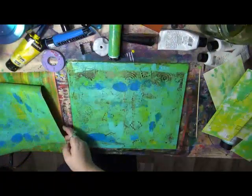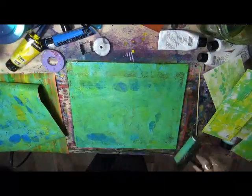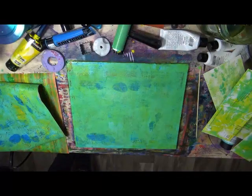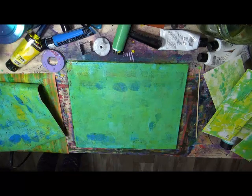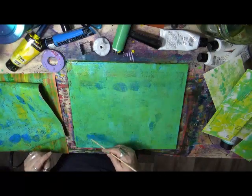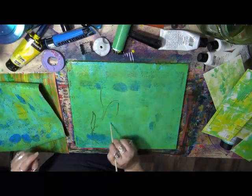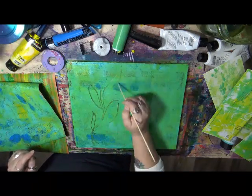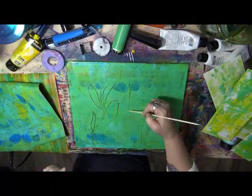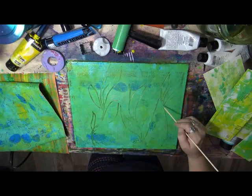Love it! Now I'm just going to take my brayer and pull that back down again. I'm looking for my skewer — right here. I'm going to take this and just kind of make some organic shapes. Maybe some leaves, maybe not. Whatever. Just actually playing.